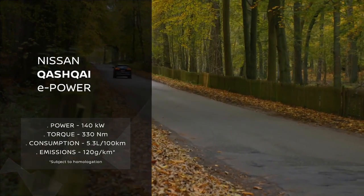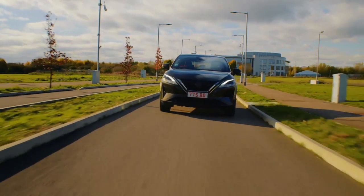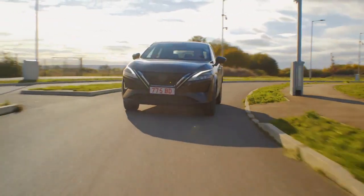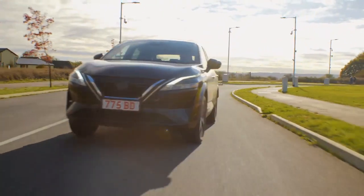ePower is a key technology within Nissan's electrification strategy — the strategy to have 100% of the line-up electrified by 2023. To support this ambition, ePower is a key pillar in our electrification strategy. It's a unique technology offering 100% electric drive whilst recharging itself.